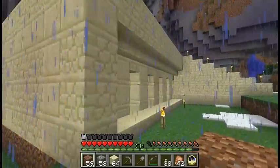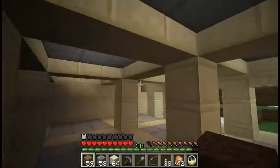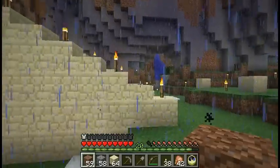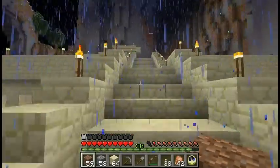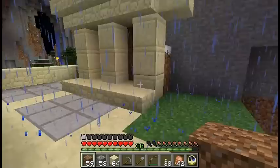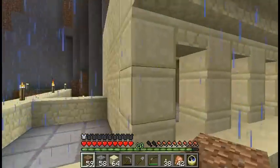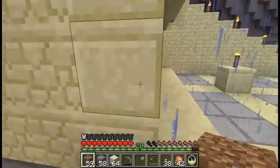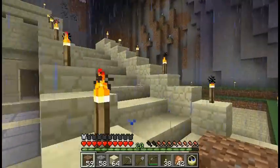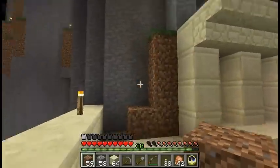Alright, now I'm gonna build the other side. I think that's gonna be the final change to that design, though I'm not sure. I really wish they fixed that lighting. Yeah, I think that's gonna be the final change to the exterior of this temple. Once I finish this part I still have to dig into the mountain and think about how to do the interior, but that's gonna come later.